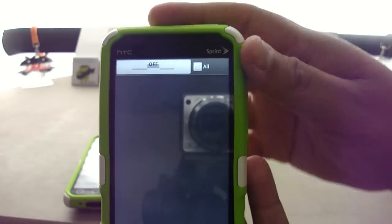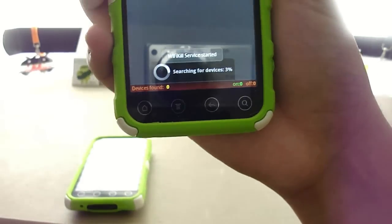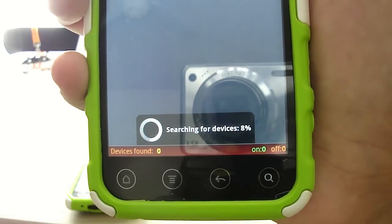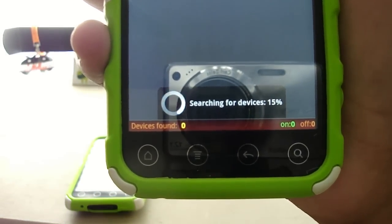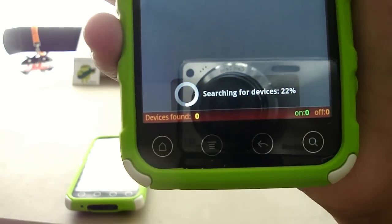I'm going to put this down for a second and enable the application. I'm going to go ahead and say 'Turn On.' Wi-Fi Kill has been granted super user privileges and the service has started. It will take a moment to run through, searching for devices up to 100%, and it will list the devices found on the bottom left of the device.